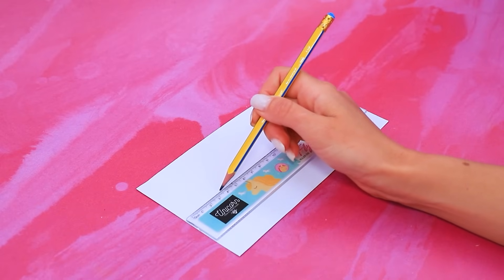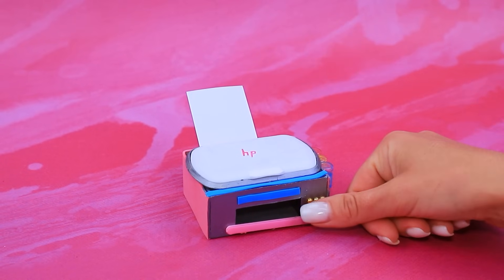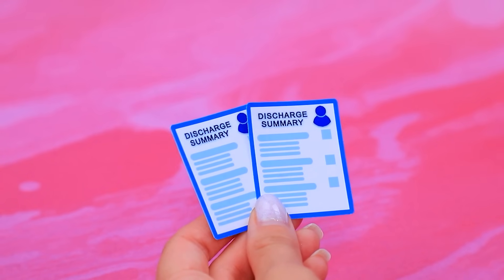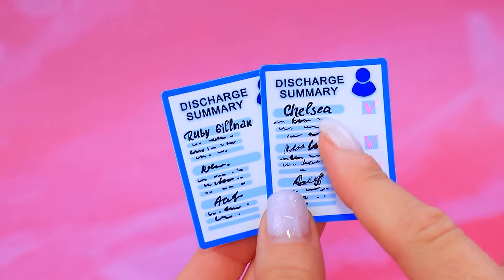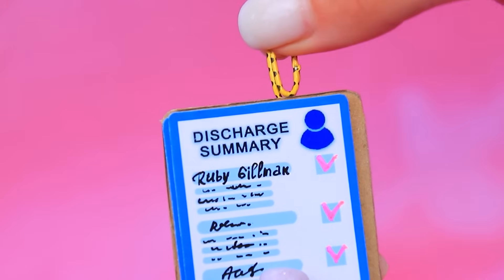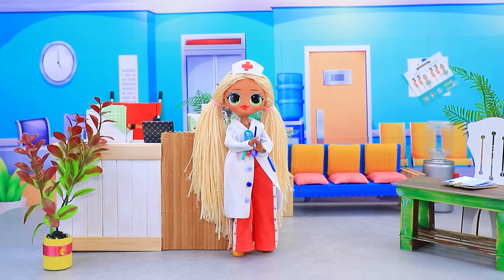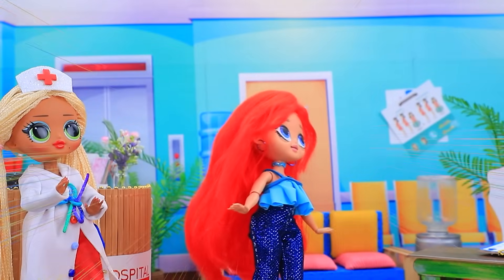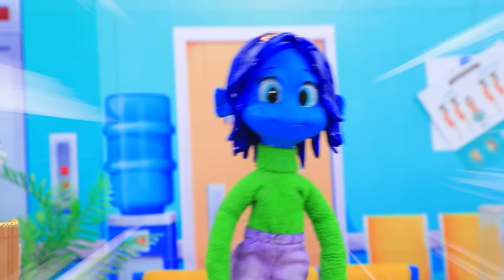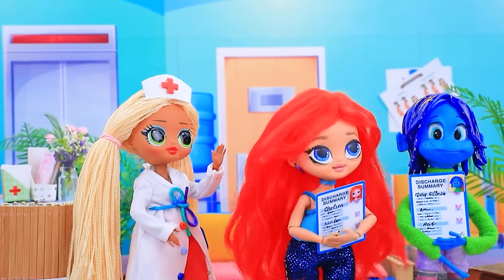A piece of cardboard! Draw straight lines! Cut out squares! The printer is in action! Print out forms! A discharge document! Fill in the details! Ruby Gilman! Ruby and Chelsea are ready to go home! Attach it to the clipboard! Paper clip! Discharge the patients! The doctor is at her workstation! We're fully recovered! Discharge us, please! First, an examination! I'm full of energy! Ruby is also perfectly fine! The doctor fills out discharge forms! You can go home! Yes! Thank you, doctor! Bye!